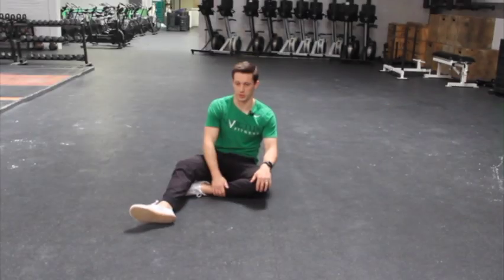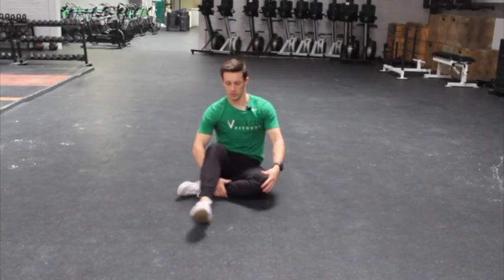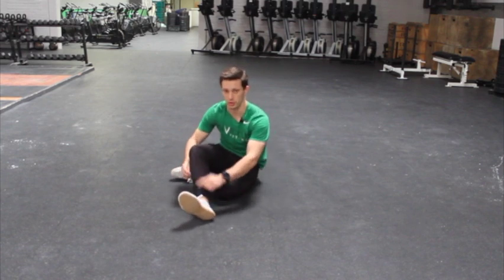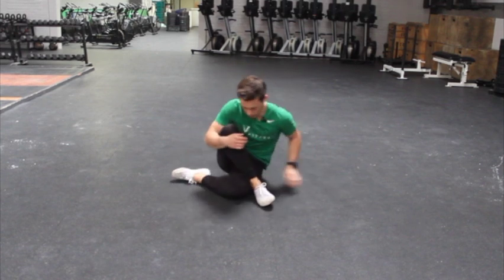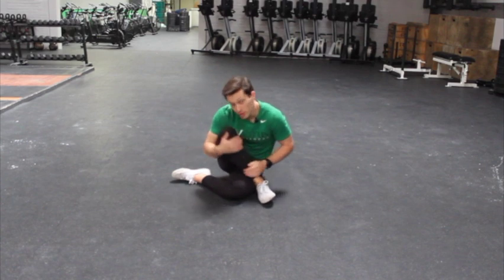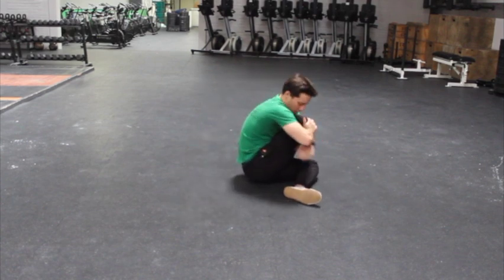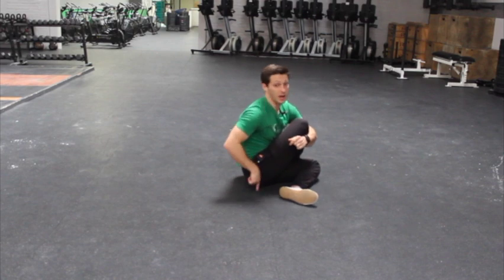Here's the basic piriformis stretch. You're going to sit up, cross the bottom leg under and then the top heel over like so. If I show you from the back, you can see that this hip or this butt cheek is not on the floor.